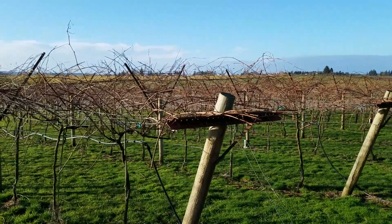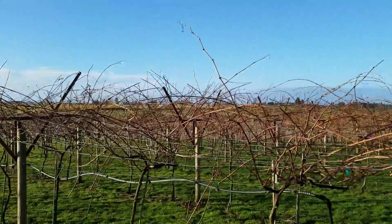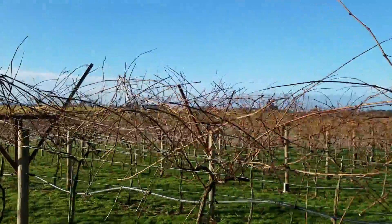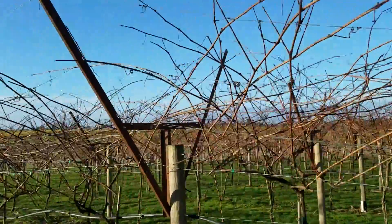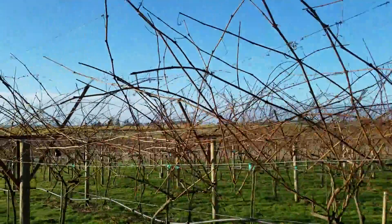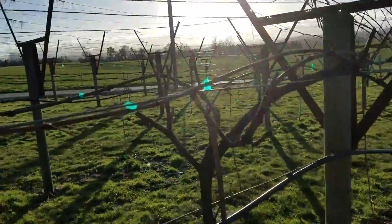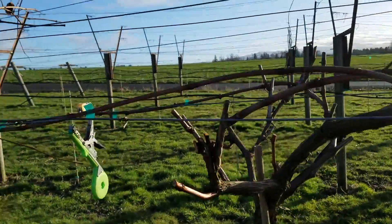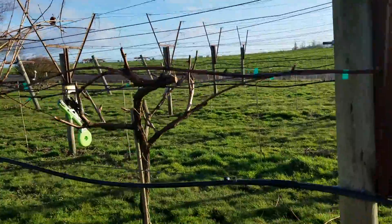Our goal out here is to take this fairly messy-looking jumble of vines and canes — all this is from last year's growth — and get it trained down into a productive state. So it should end up looking like... I'm kind of looking into the sun here... like this. I'll show that in more detail later on.